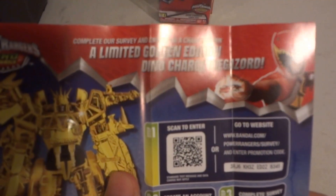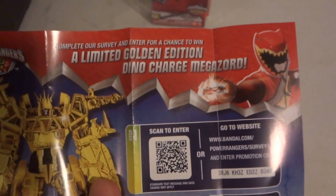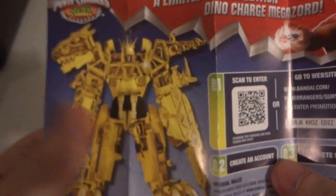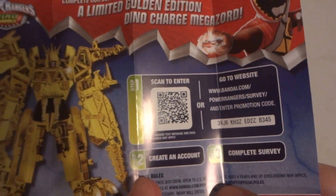So here it is — complete our survey and enter for a chance to win a limited gold edition Donald Trump's MetaZord, which looks really cool, pretty awesome. You can scan it or enter the code, create an account, and complete the survey.